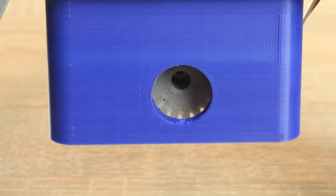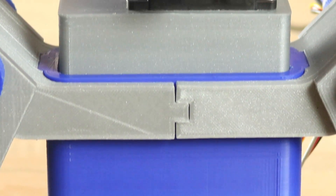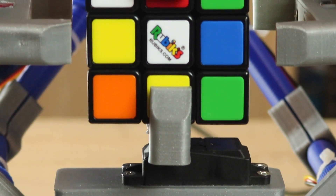And here you have it — the 3D printed Rubik's cube solving robot. It is insanely awesome and I am so happy that it has worked out. Everything fit perfectly, everything worked.